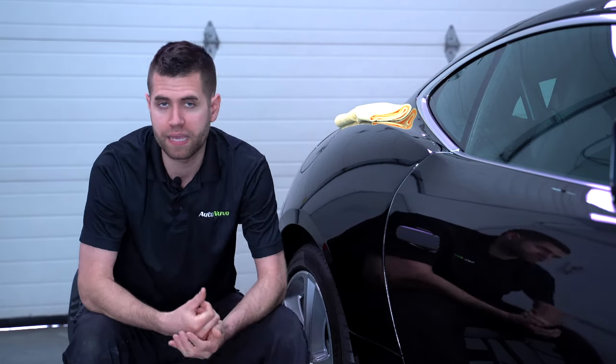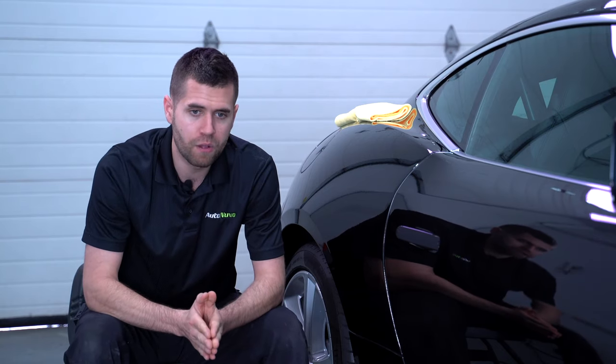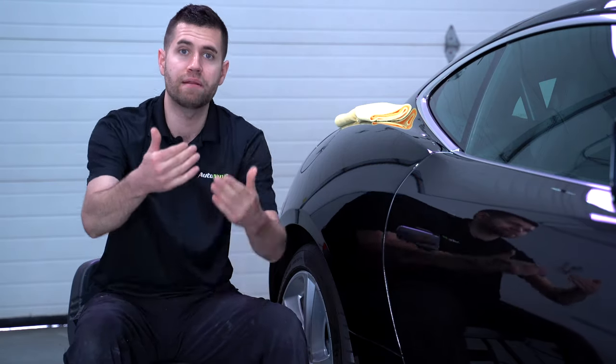The reason I wanted to showcase this particular compound is it's one I've used throughout my detailing career. It has low dust and heavy cut, but finishes down really, really nicely.